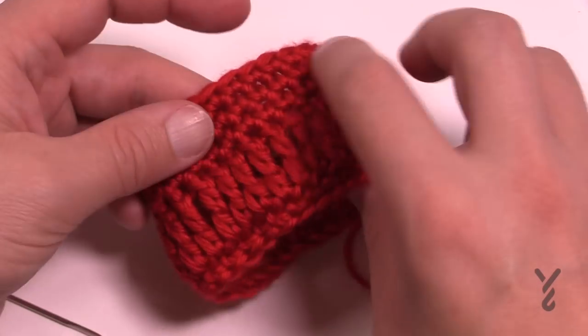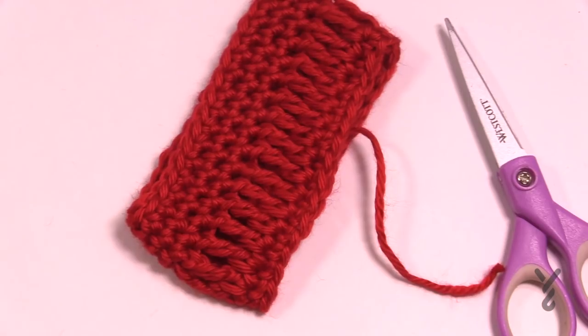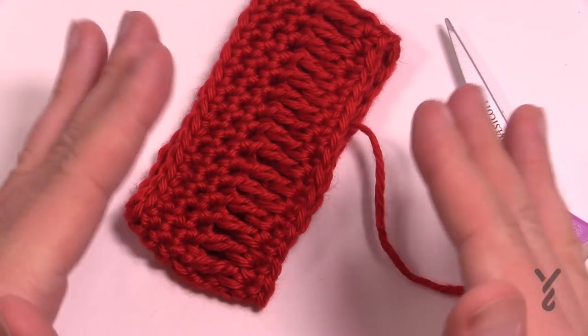That's it for now. This is how you're going to do this project — it's really quite simple. It's called the Drapey Cowl and it's a free pattern available from Yarnspirations.com. We'll see you again real soon. Bye bye.